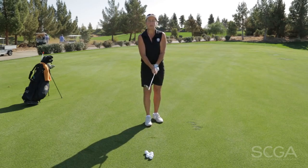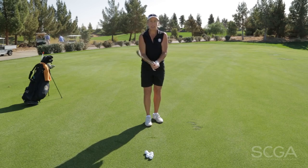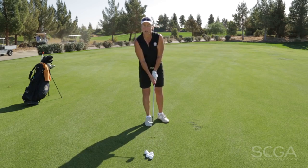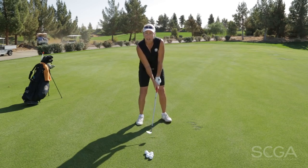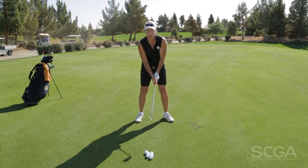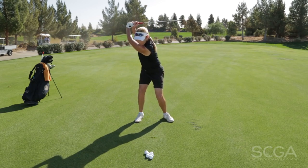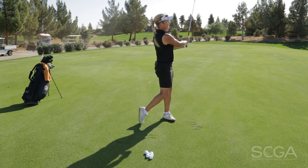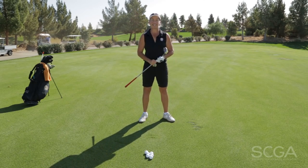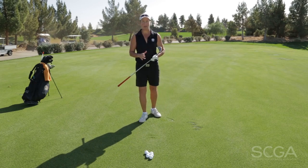From there, once I have my baseline, I can continue to grip up on the club and widen my stance. Each time I change a hand position or a foot position, it will allow my backswing to lengthen until finally I'm back at my normal, full-length position. And that'll give me a baseline. So you can literally calibrate your wedges by gripping down, narrowing your stance, and opening your stance.